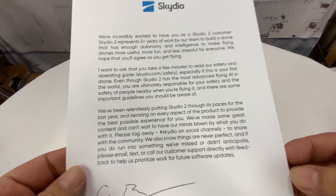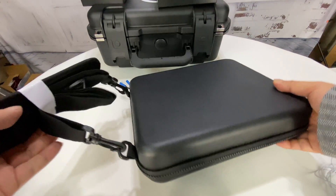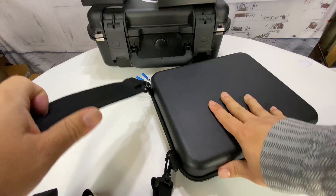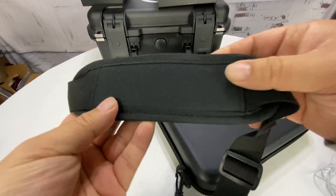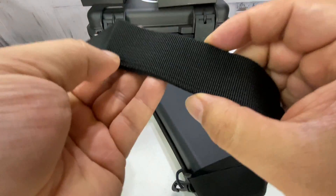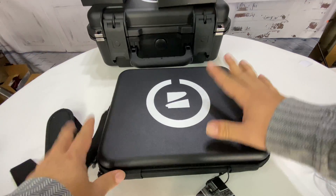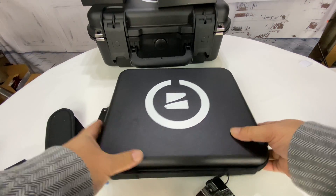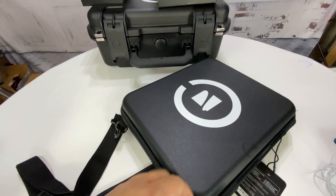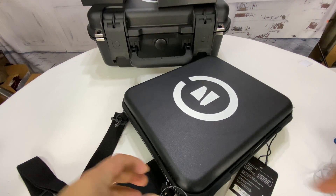It comes with a little letter: 'We are incredibly excited to have you as a Skydio 2 customer.' Yes, I am excited as well. Thanks Adam. Here's the case that it comes in — it actually has a shoulder strap and it's pretty nice. Everything about this seems pretty decent quality — an inch and a quarter nylon strap and a hard-sided case. I'm going to cut this little tag off.